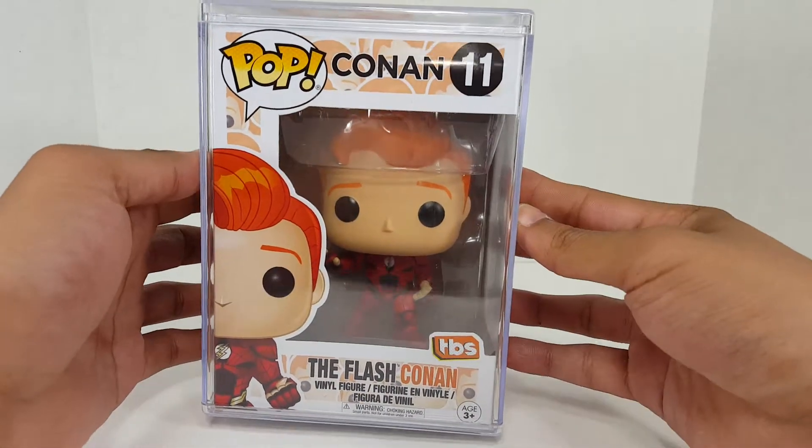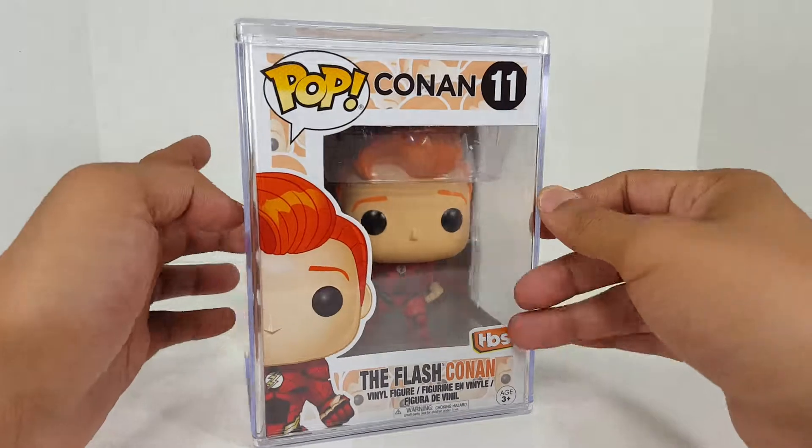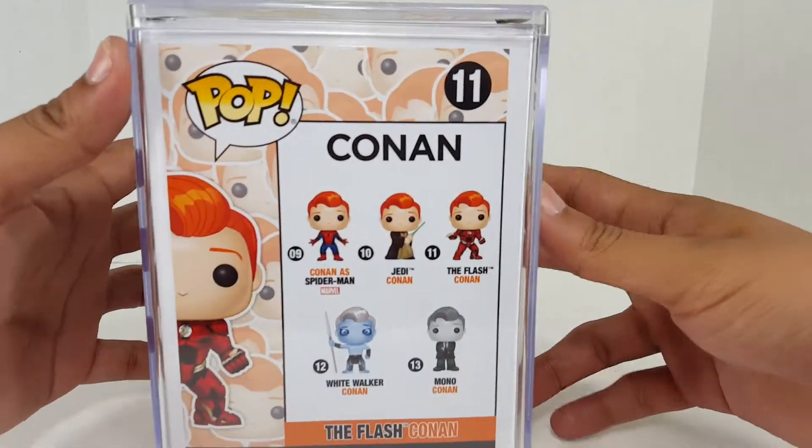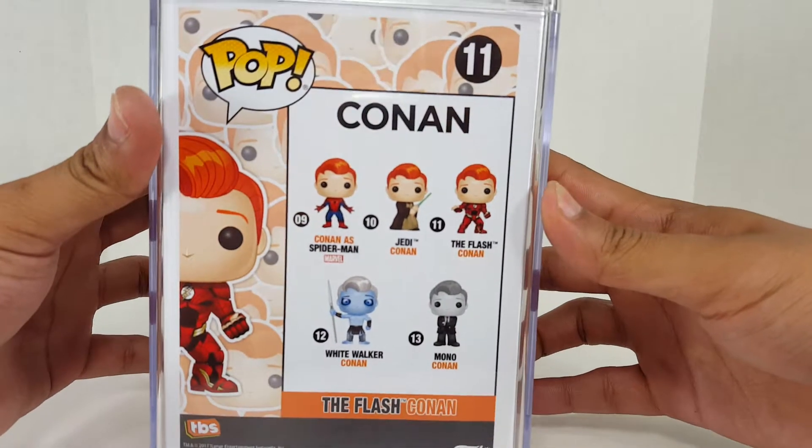Now, it's not the most expensive pop in the world. However, it is a character that I love dearly — The Flash. And how fun is it to have a Conan version of it? So let's go ahead and look at some of the other Conan pops on the back.